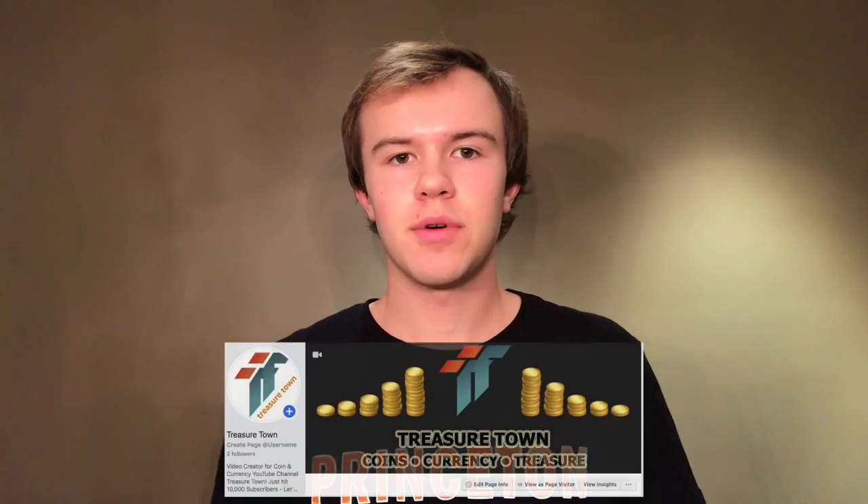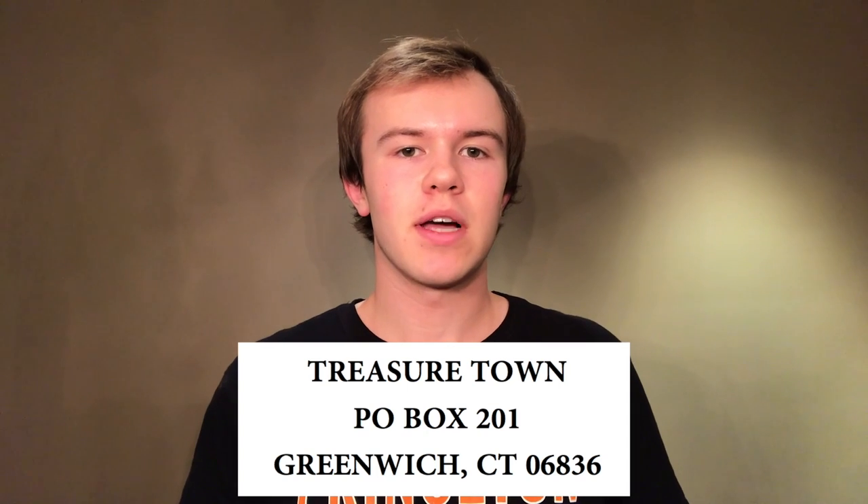If you haven't already, I'd encourage you to like, comment, and subscribe, and stay in contact with me on my Instagram, TreasureTownYT, Facebook, TreasureTown, or my website, TreasureTownYT.com. I love receiving packages from you guys — I'll unbox them in a video once I get enough. My address for that is TreasureTown, P.O. Box 201, Greenwich, Connecticut, 06836. I'll see you on some of my other videos.